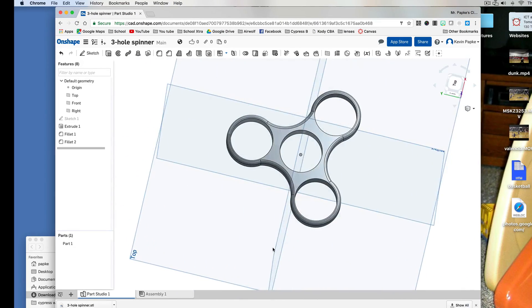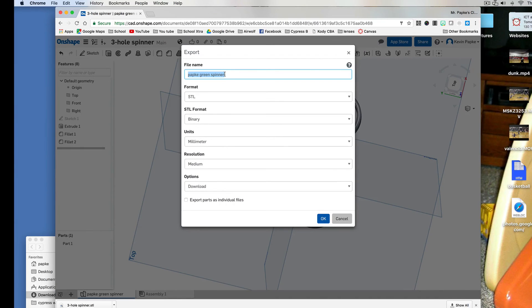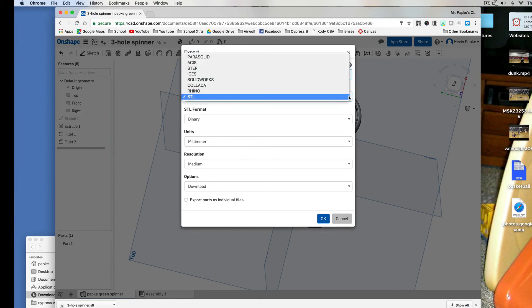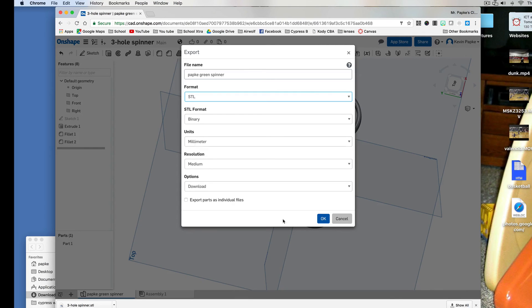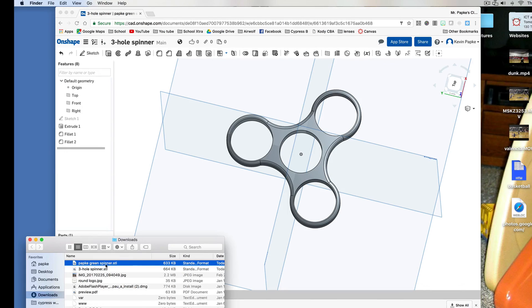I would hope you guys wouldn't follow this exactly because then we're all going to look the same — I'd hope you'd design your own. Down here is the part name — this is called a part studio. I'm going to right-click on it and I can rename it, something like 'Papke Green Spinner' so I'll know what color you want. Press Enter. Then right-click on it again and choose Export. This will have the name. You may need to click on Format and change that to STL. Leave everything else alone — this should be millimeters. Click OK and it's going to download it. You can see it downloaded right here. When you click on it and show in Finder, there's your spinner.